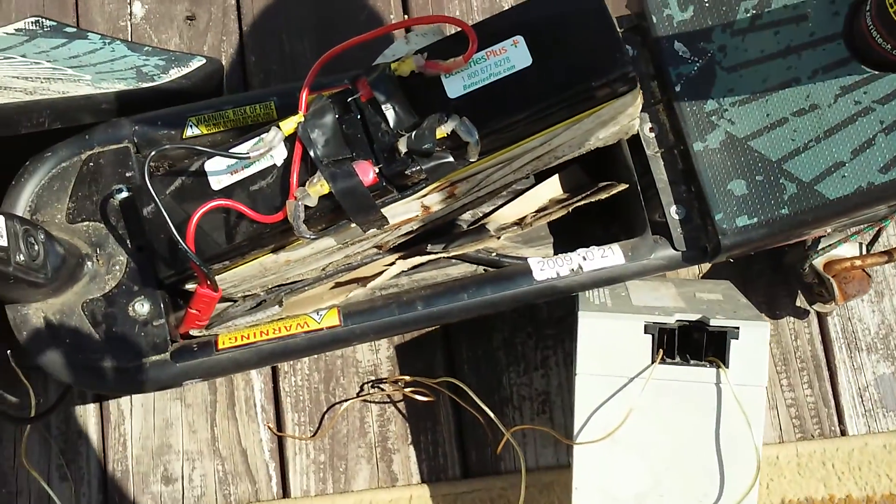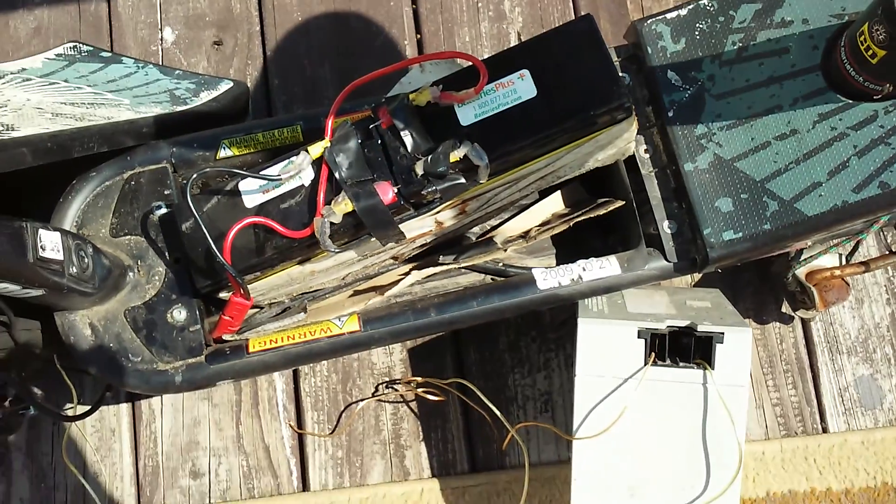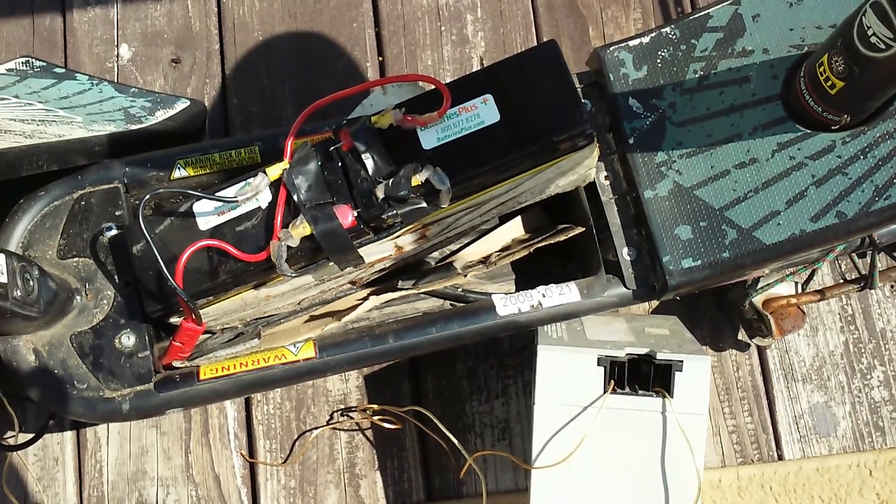It's got a 40 amp fuse, so I'm hoping it should be able to handle that. So far it looks fine, so I'm going to go ahead and put the other battery on. Be right back in a second.